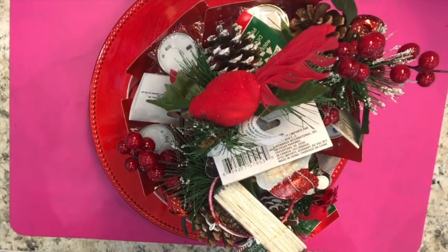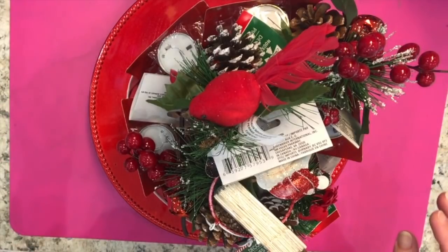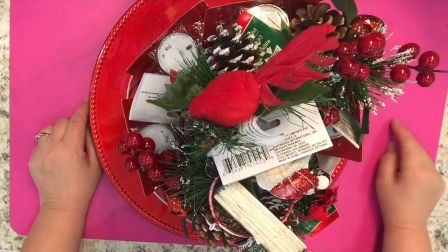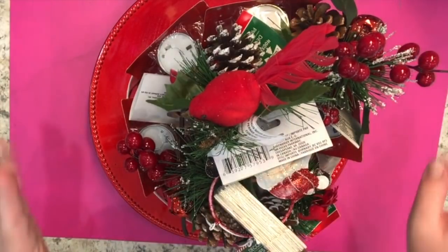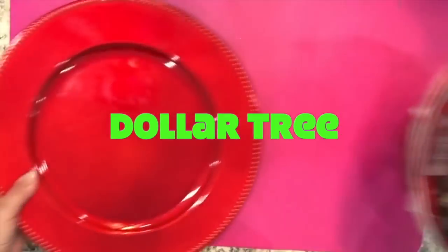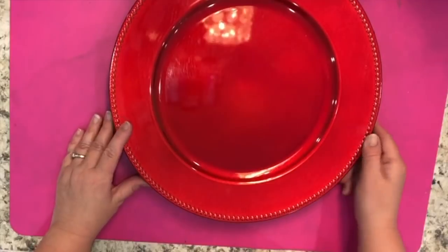Today I'm off camera — the lighting is really tricky. The weather isn't horrible but it's just really dark and cloudy, and then the sun breaks; it's very strange lighting created by the awkward weather. So I'm off camera just to make my life easier. I've got a lot of stuff to show you from the Dollar Tree — I went and found a whole bunch of items.